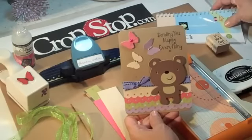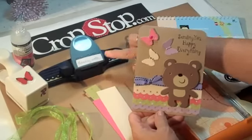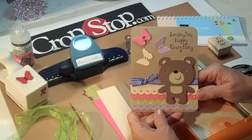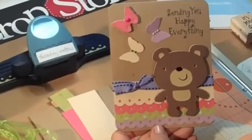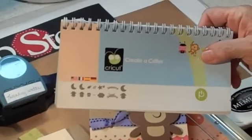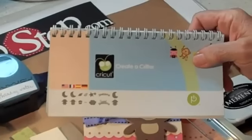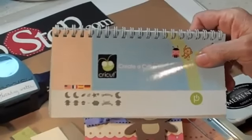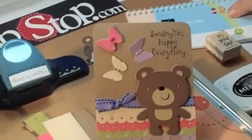Hi, this is Peggy for CropStop.com and I just want to show you how to make a quick card using your Threading Water Fiskars Border Punch and a Martha Stewart Butterfly Punch, and we're going to use the Cricut Create a Critter. Let's get started making this card.